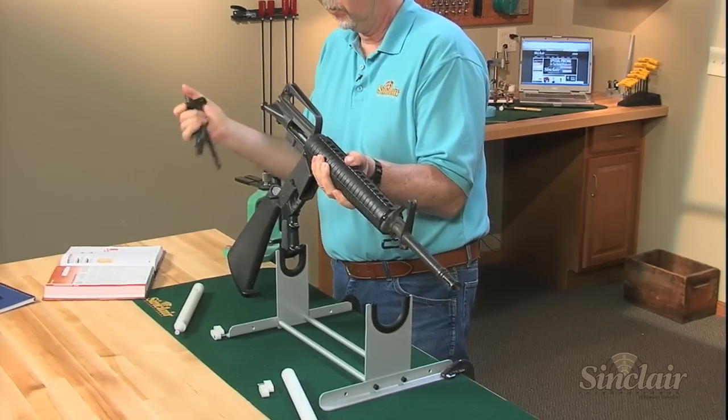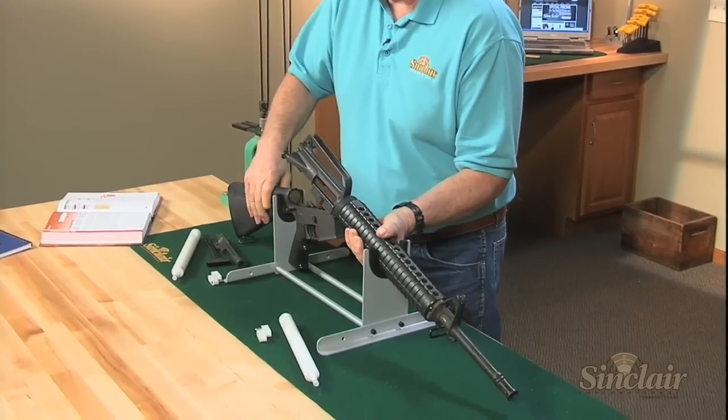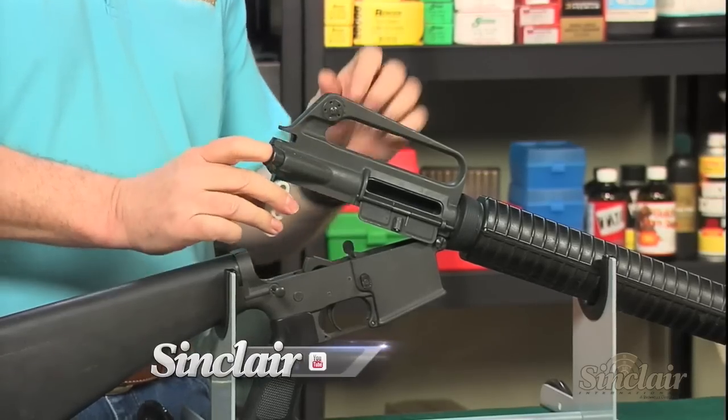Now you can clean your rifle using your normal methods. These days AR-15s are chambered for many different cartridges and we have a rod guide for most of them.